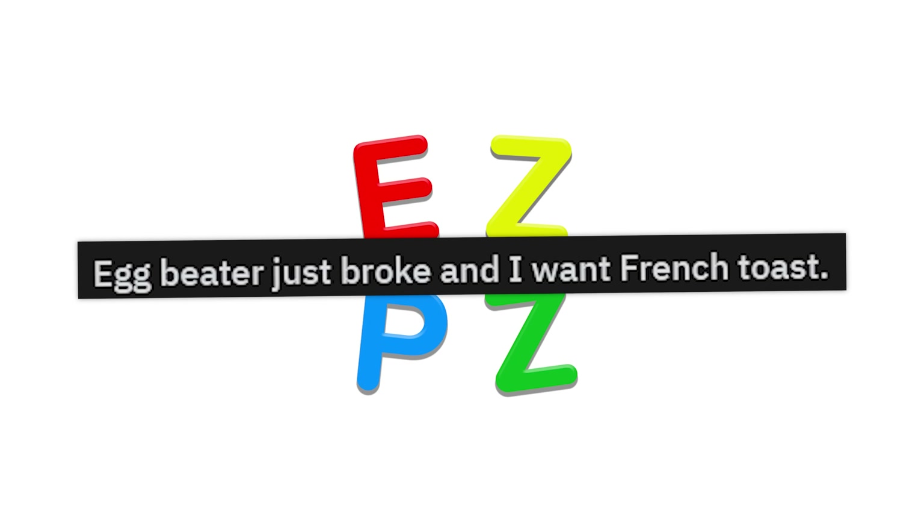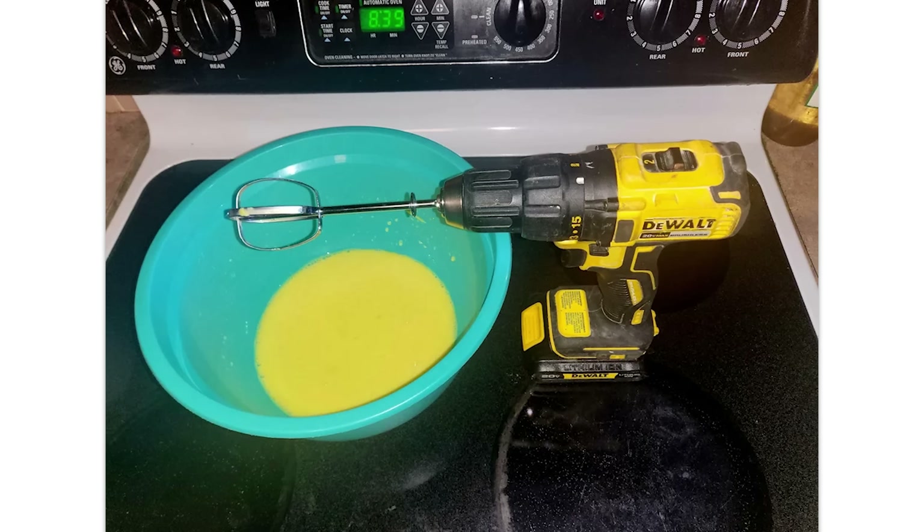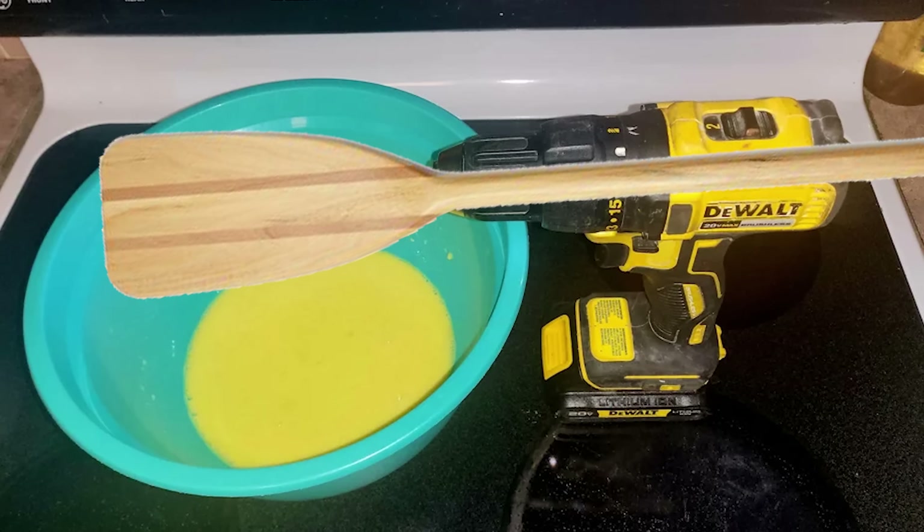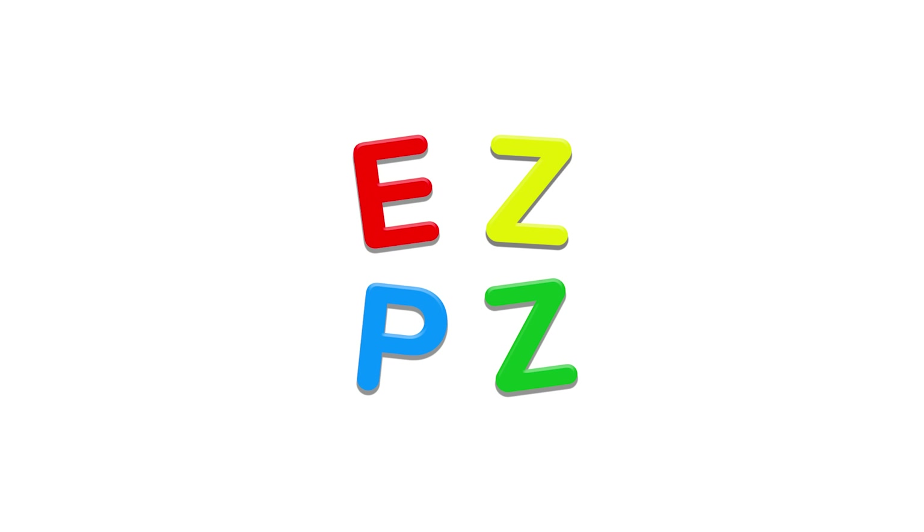Eggbeater just broke and I want French toast. This ain't redneck engineering — this is just upper-white class engineering. A redneck would use like a paddle or something like that. Trust me, we make it work.